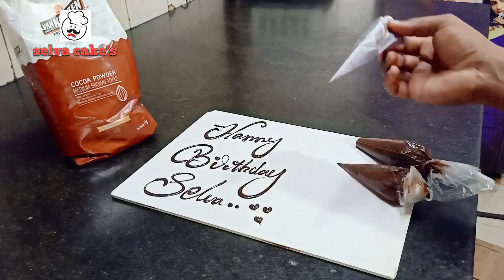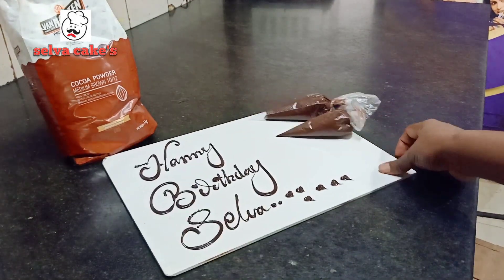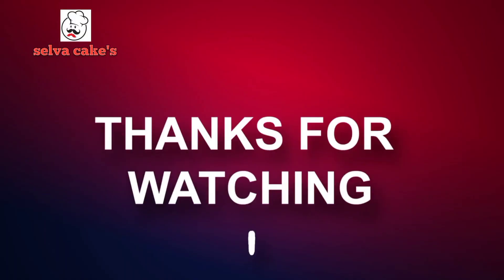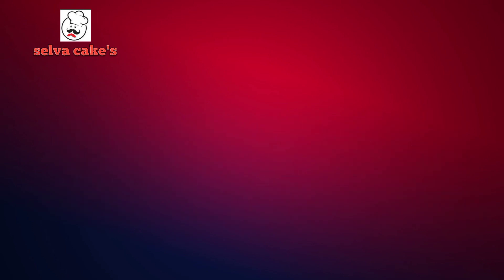Please follow our channel, friends. Thank you so much. If you want to follow our channel, please don't forget to subscribe. I'll see you next time.